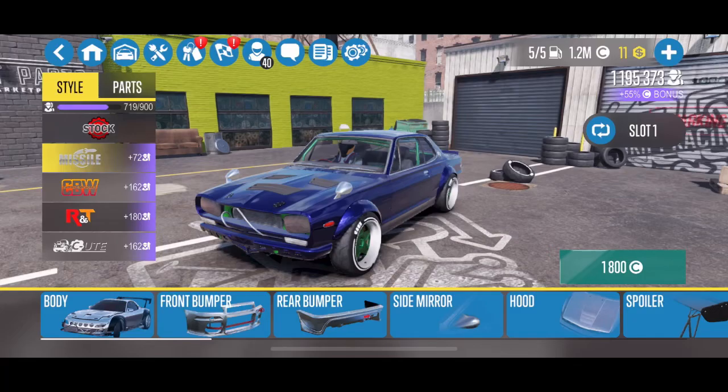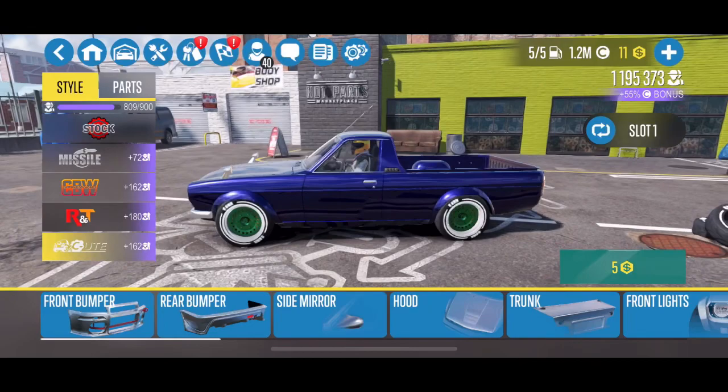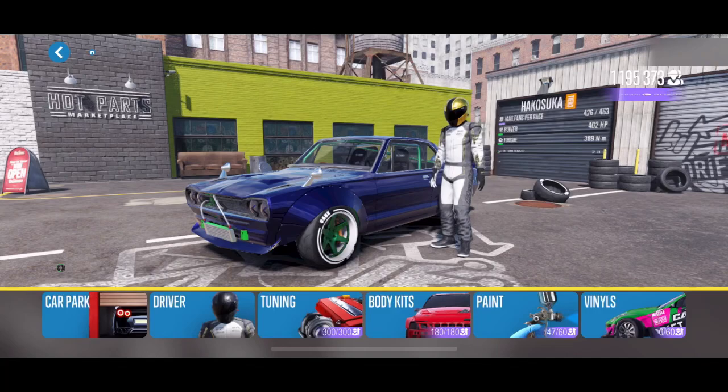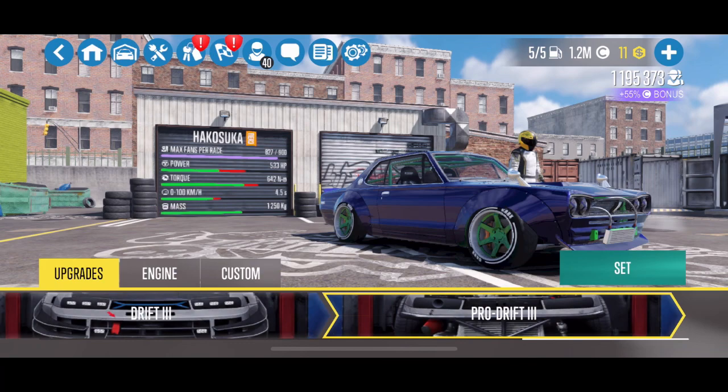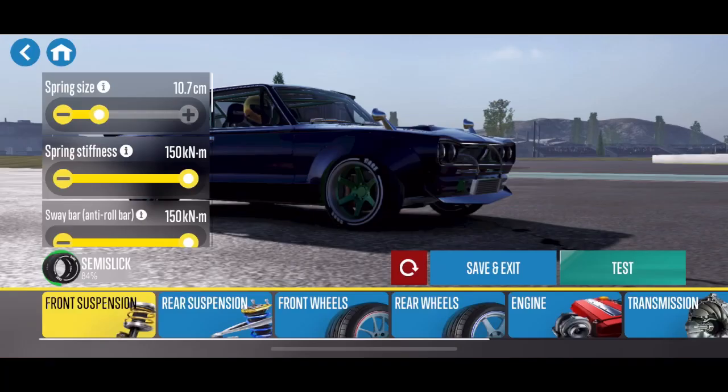I wanted to show you the available body kits for the Hakosuka. I currently run the RNT body kit, but they also have a Missile, a CBW, and then the SC Ute which makes it like a little pickup truck — kind of cool. I did try to drift with the Ute body kit but I just like the original look of the Hakosuka more. It's the original Skyline — you just can't mess with it too much.